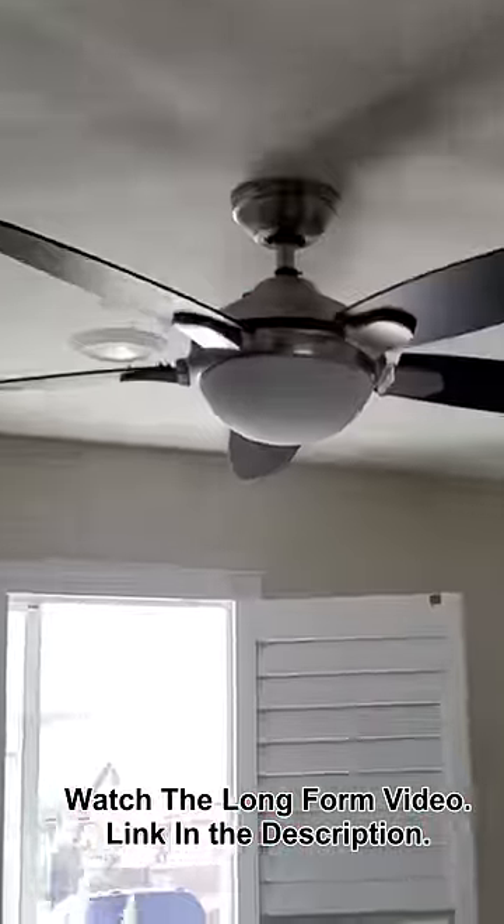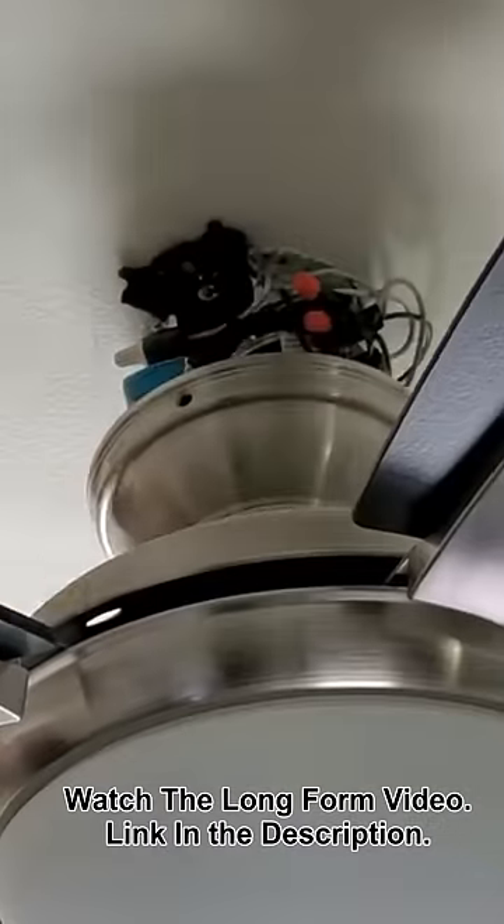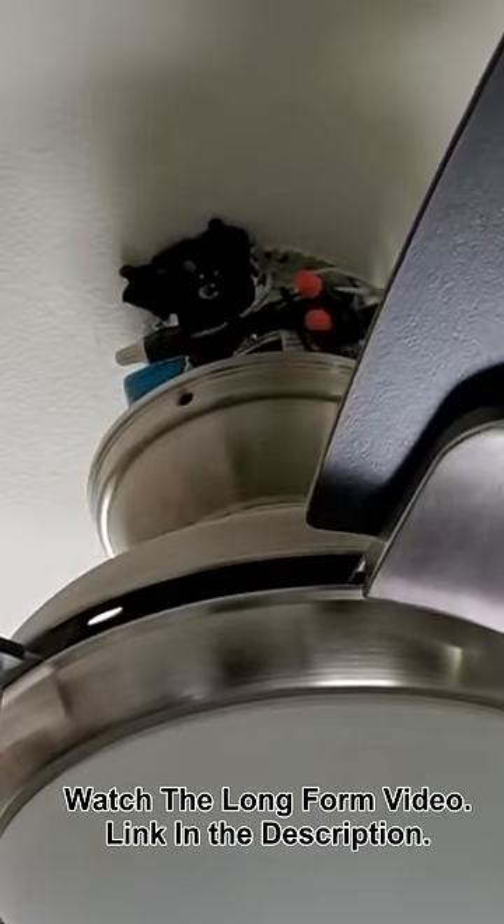Time to turn off the power. Power is cut. All the wire is crammed in there, which is typical.